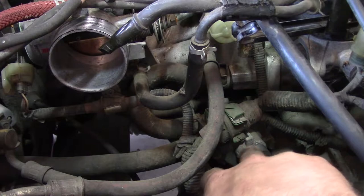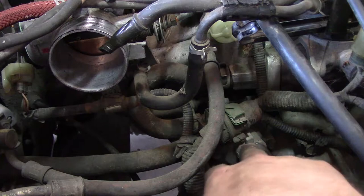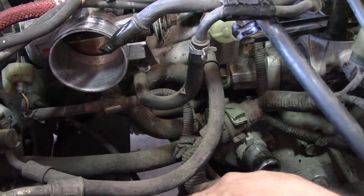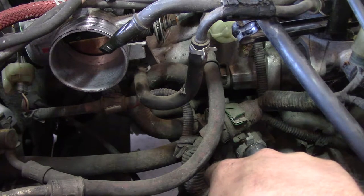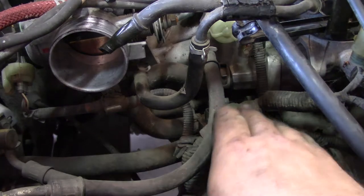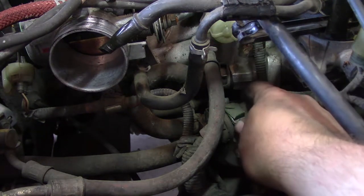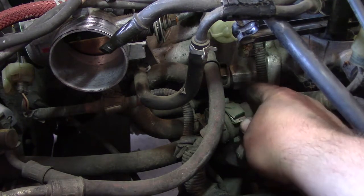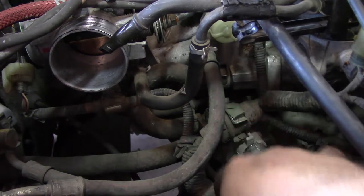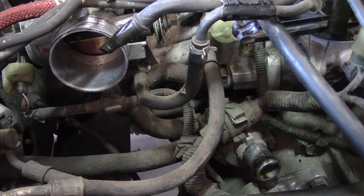That was the lower radiator hose, and now the thermostat lives inside of here. It's just these two bolts which remove the thermostat housing — take the old one out, put the new one in with new gaskets, and get those bolts back in. I actually forgot to buy one today, so I'm going to leave it as is, but if you're doing this job I highly recommend replacing the thermostat. Remember to get the distributor harness out of the way to give yourself room.